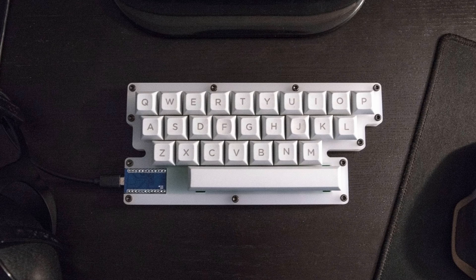Hi everyone! Take a good look at your keyboard. In 99% of the cases, you're going to see a QWERTY layout.